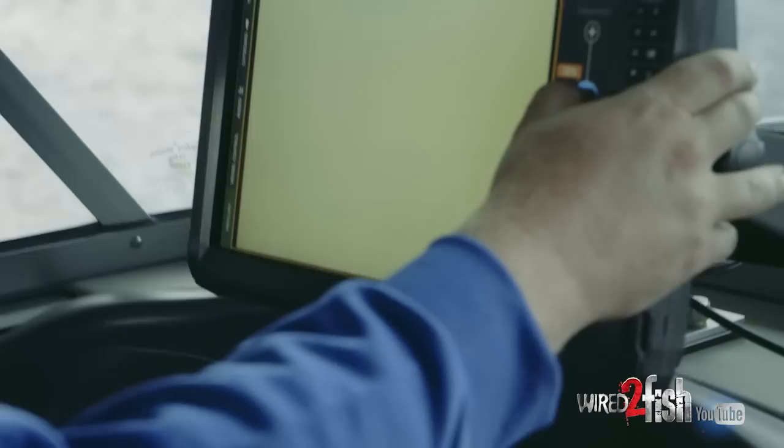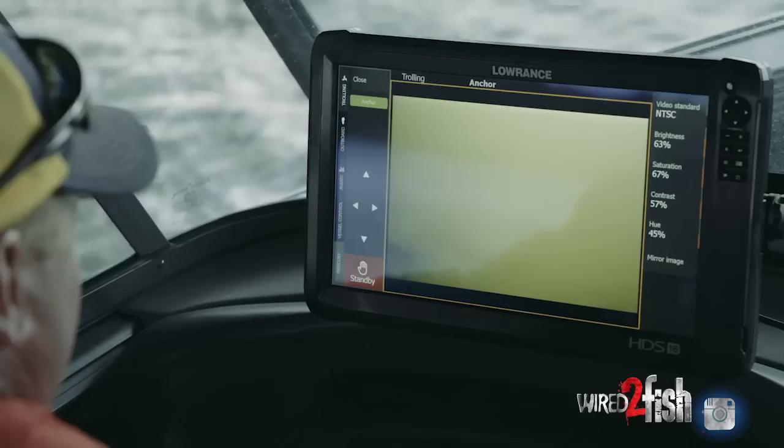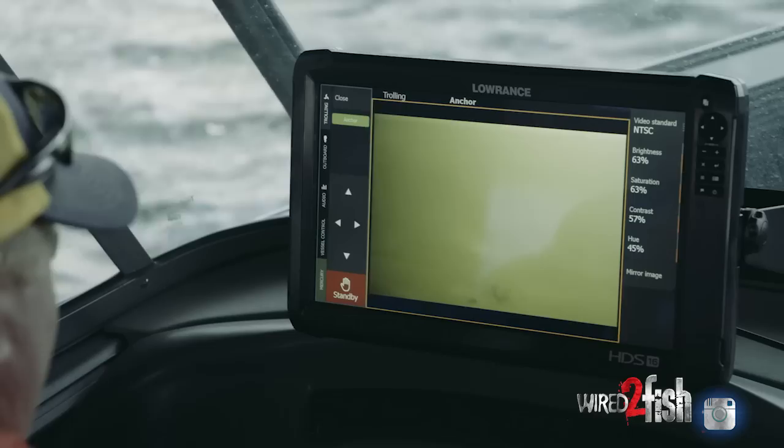You can control brightness and all of that right from the display for the camera, so you can do your settings however you want to get a good look. Everything depends on water clarity as far as what the camera is showing you.